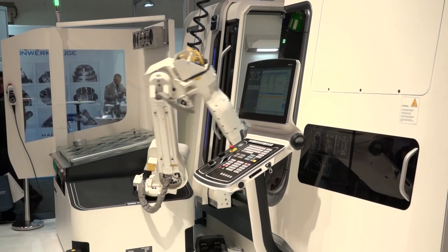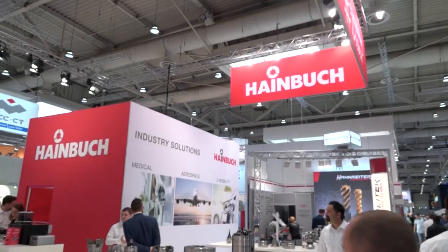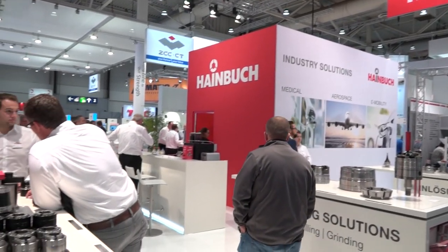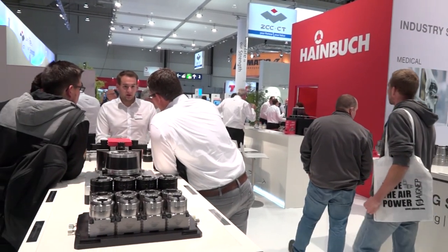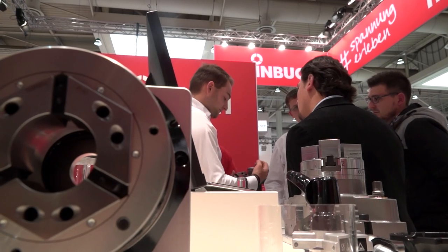I see on the stand a lot of detail about Industry 4.0, and that's really what we're looking at here — the connectivity, the automation. Yes, the automation together with the Heimbuck system. Not only the robot is important — our changing fixture is important here, and this is the way to make the customer more flexible.